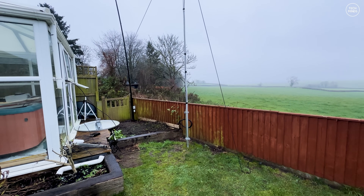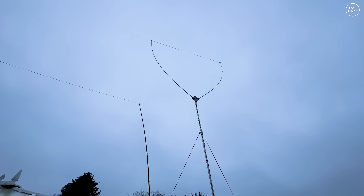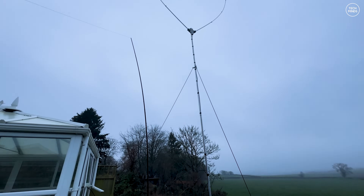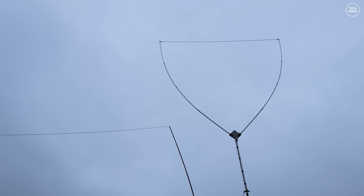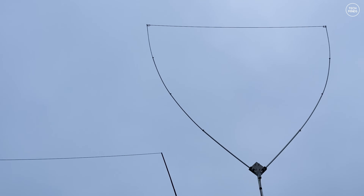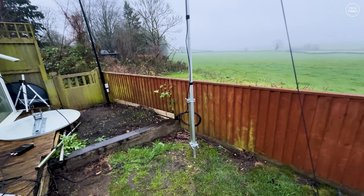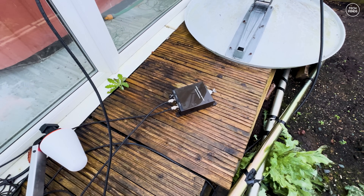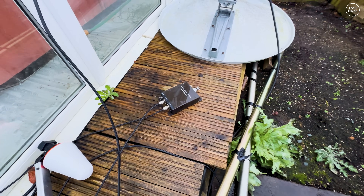I didn't record putting it up as it was quite a mission and I needed my son's help, but here it is — the Delta 11 installed on the mast at around 20 feet to the base. The other antenna visible to the left is an inverted-L end-fed half-wave antenna, which I'll use for an A/B comparison with the delta loop. I'll use the Chameleon URT1 remote tuner with this antenna, connected in line between my radio and the antenna, left on the decking.